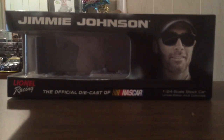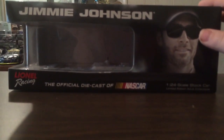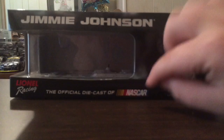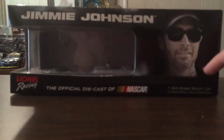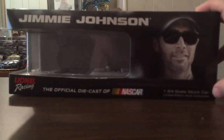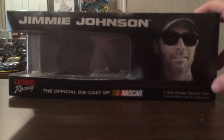Since the boxes were new last year, it was a little weird seeing these, but these are difficult to get out. Anyway, this is Jimmy John's on the top — Lionel Racing, the official diecast of NASCAR. You can see Jimmy John's in there. The 1:24 scale stock car, limited edition, collectible.